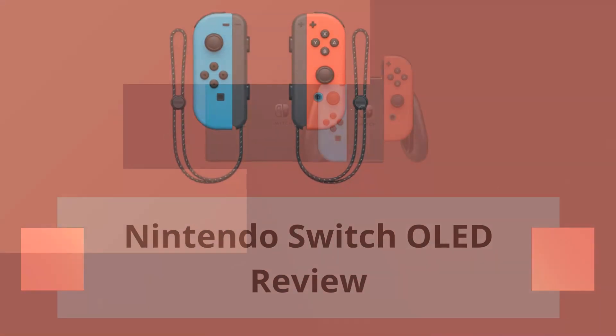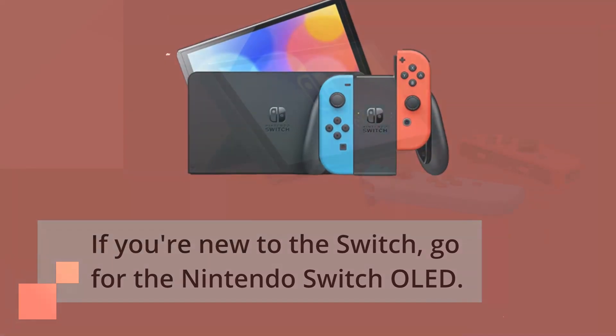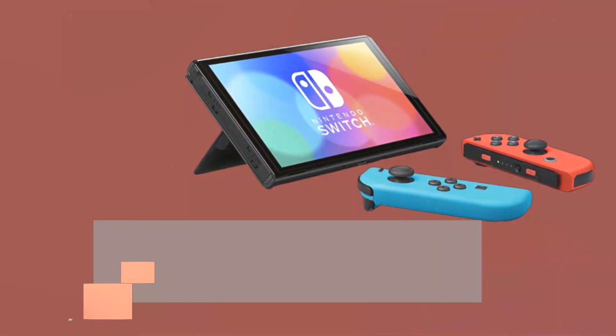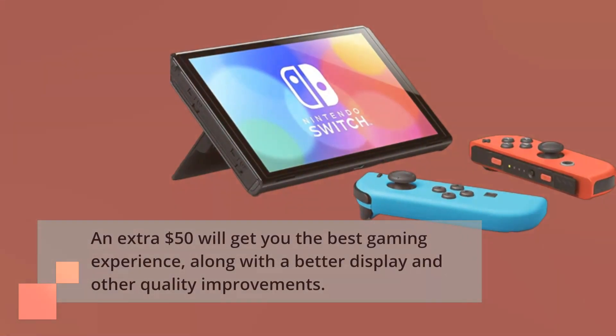Nintendo Switch OLED Review. If you're new to the Switch, go for the Nintendo Switch OLED. An extra $50 will get you the best gaming experience, along with a better display and other quality improvements.